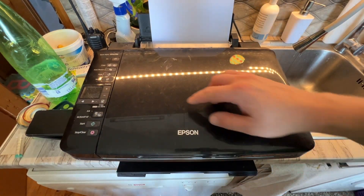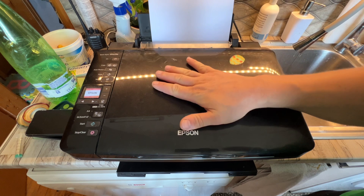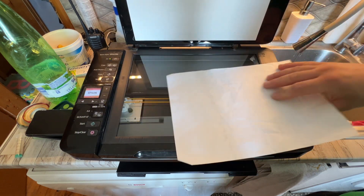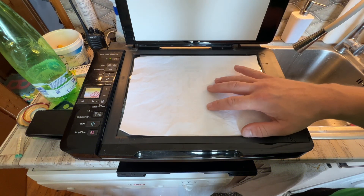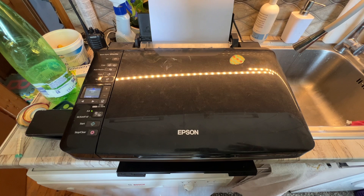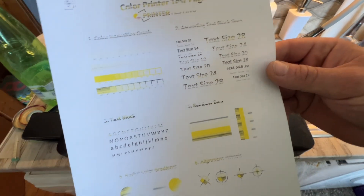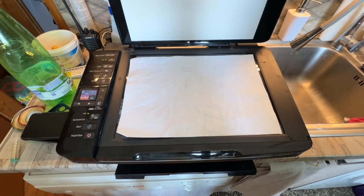I'm fixing everything — there is always something to be fixed. Let's see this Epson printer and how it's going to print. I have a testing page set up and we'll see how we're going to unclog it. I think it's very well clogged up, so let's give it a test first. As you can see, we only have black and a little bit of magenta — just a little bit.